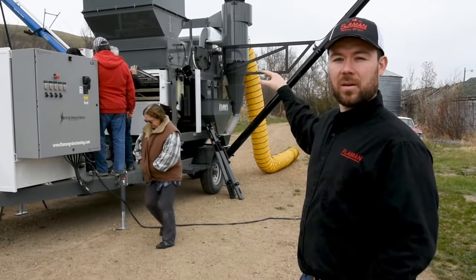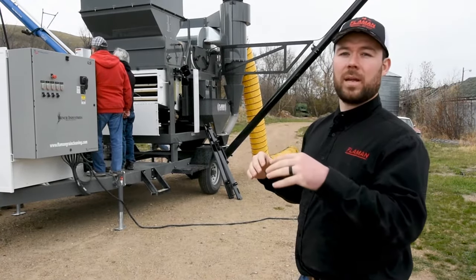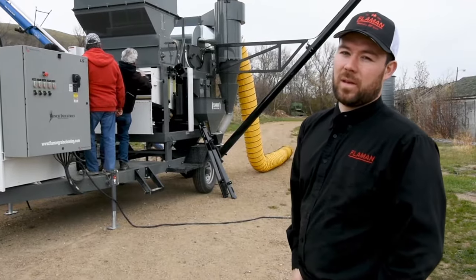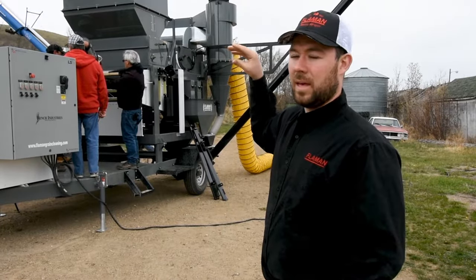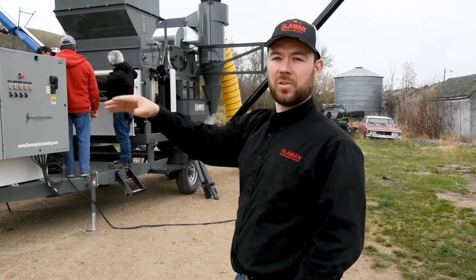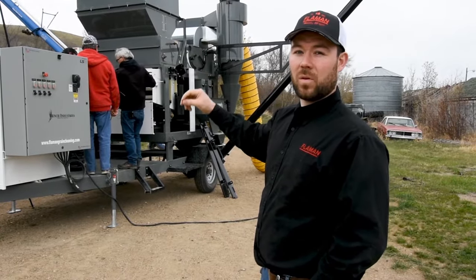There's a closed circuit air system on this cleaner that allows us to suck different defects and screenings off of the grain instead of just blowing it and making a mess. There are two different baffles on the cleaner that we can adjust to really get specific on what we want to be taking out of the grain. In that hopper there are hopper sensors that, when we hook the incoming grain auger to the panel, will shut that auger off when the hopper gets full and turn it back on when the hopper gets empty. There's also a VFD on there that we can use to speed up and slow down the incoming flow of the grain.